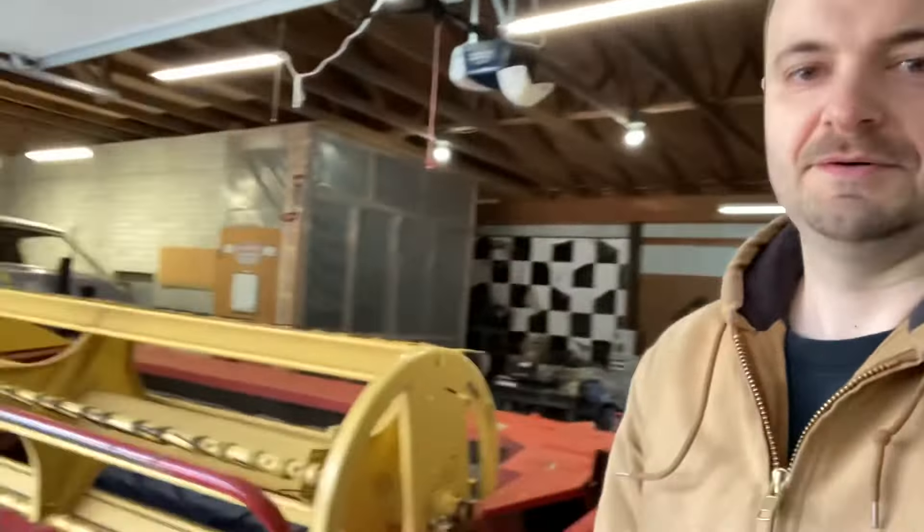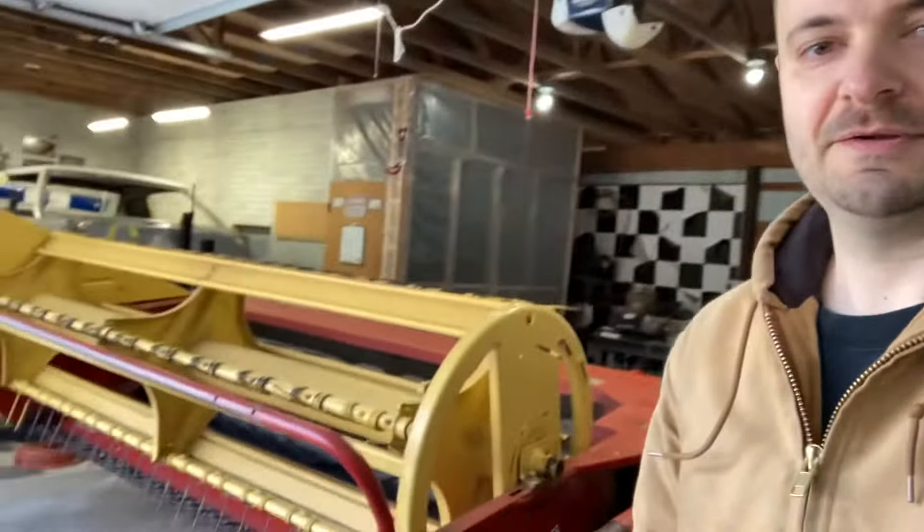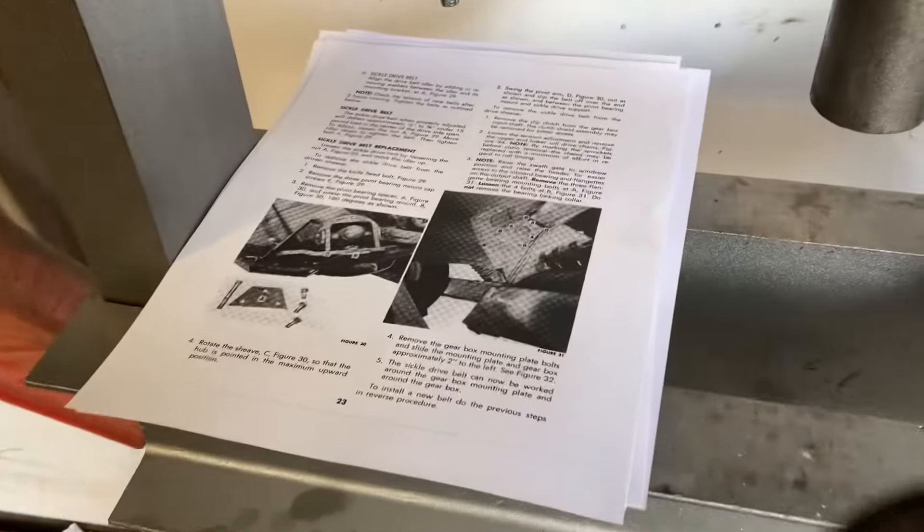Today on the channel we're going to be changing the wobble drive belt on my 488 Haybine. The New Holland engineers, when they designed this, made it as difficult as possible to change. It is going to be a pain in my seat support.